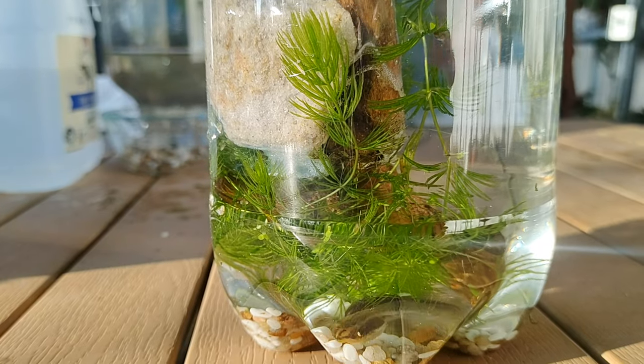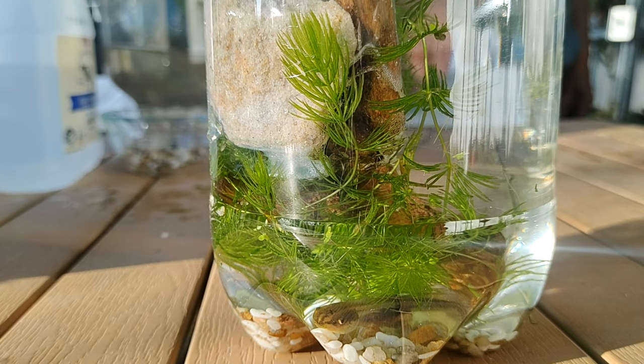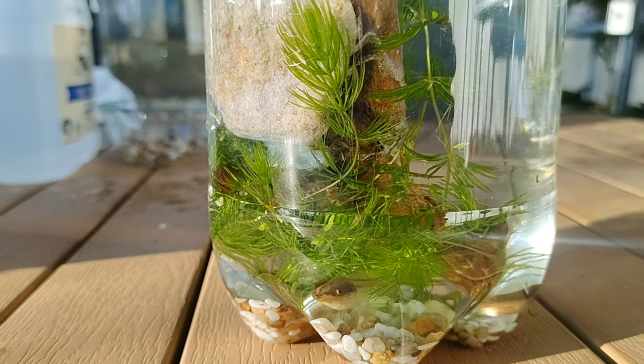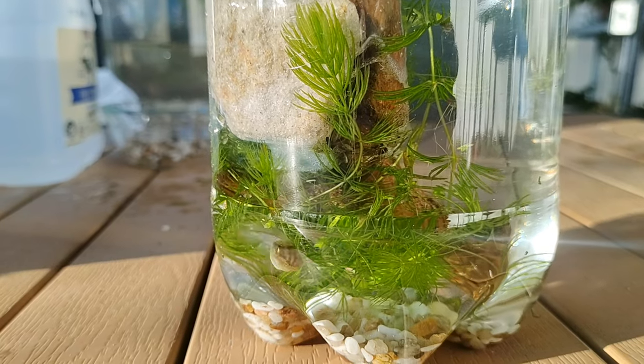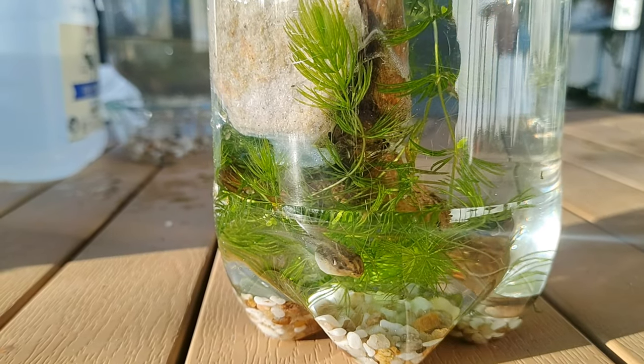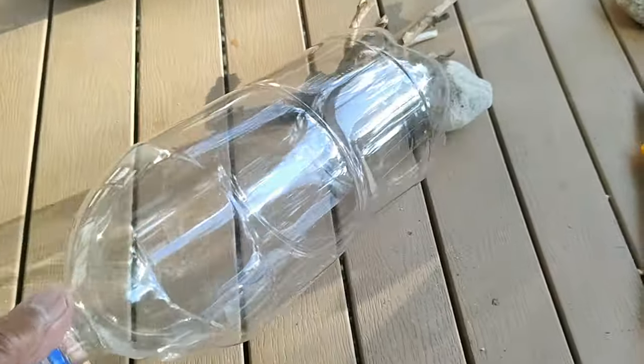Come with us as we build a cute little aquarium for tiny fish, tadpoles, and snails out of waste products. All we need is a 2-litre plastic soda bottle, some twigs and rocks, and away we go.